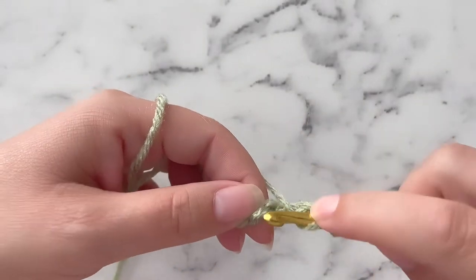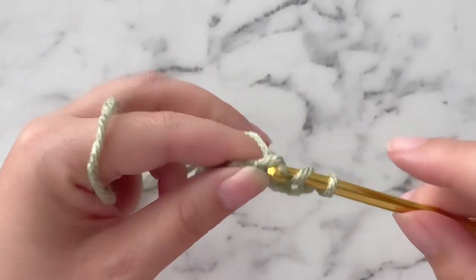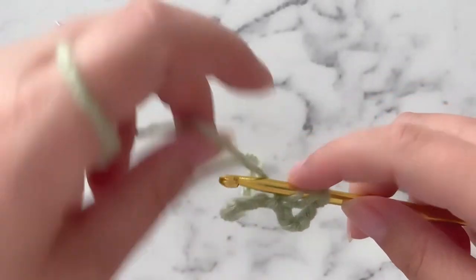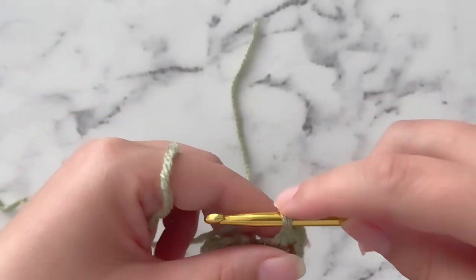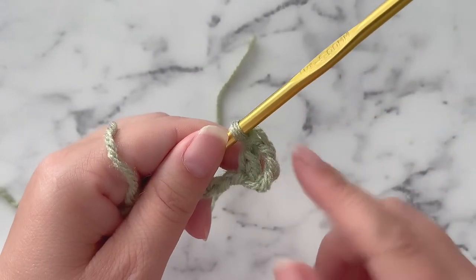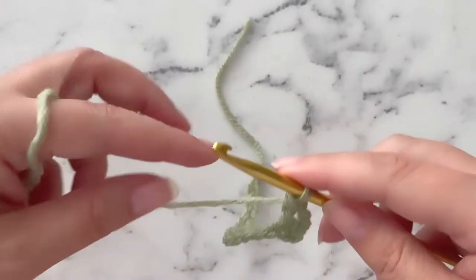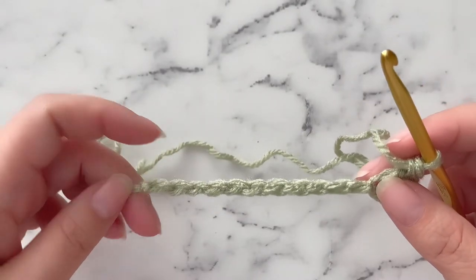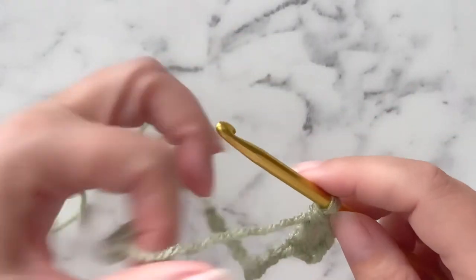We're going to yarn over, insert our hook under this back post, yarn over, pull through 1, leaving 3 loops on our hook. Yarn over, pull through 2. Yarn over, pull through 2. That is the first double crochet we worked, but in this pattern this chain 3 counts as a stitch, so it's technically our first double crochet. So at this point we have 2. We are going to double crochet into each stitch all the way across, and we should end with 13 double crochets counting that chain 3 as a double crochet.